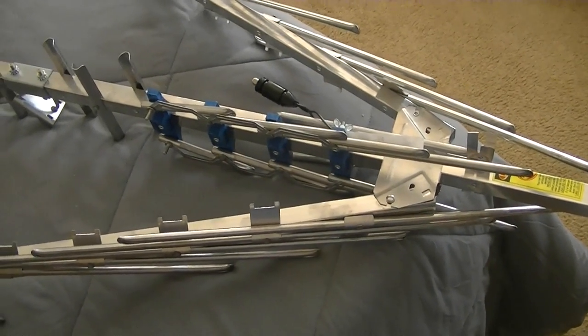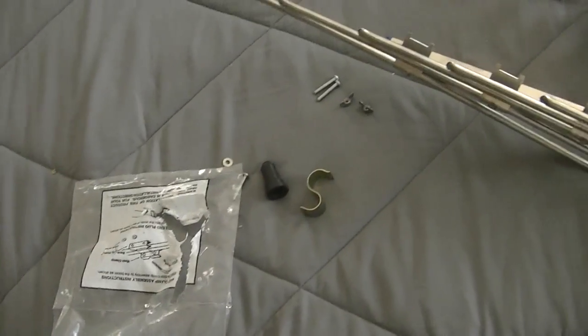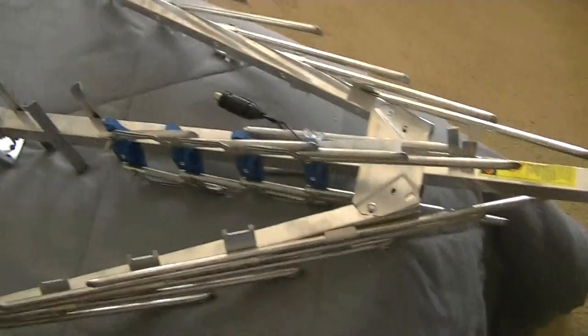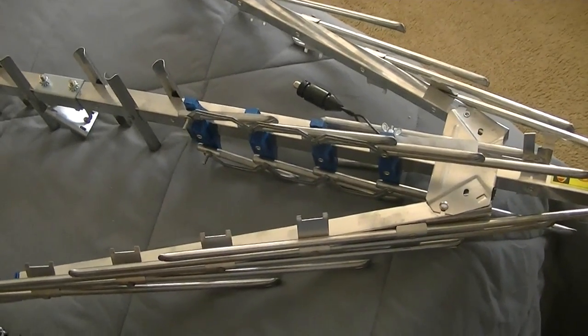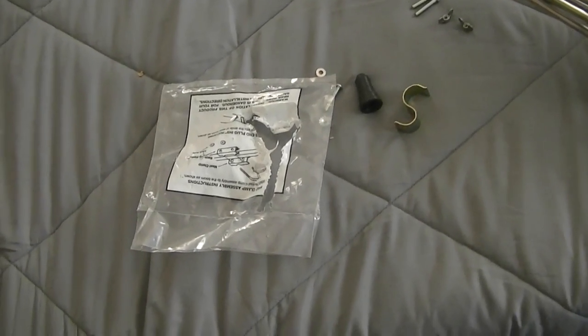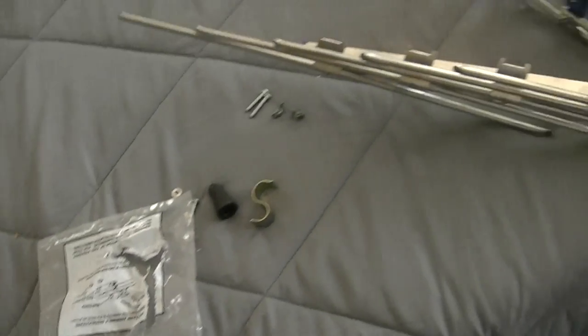I worked earlier today and I'm debating whether to put the Yagi bolts in. I'm debating whether to take it down, because it's going to take me probably an hour — maybe longer — especially with two antennas to configure.